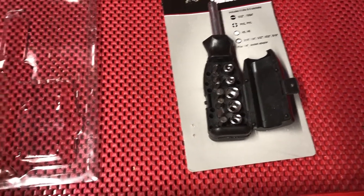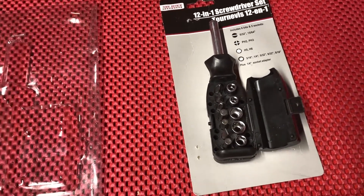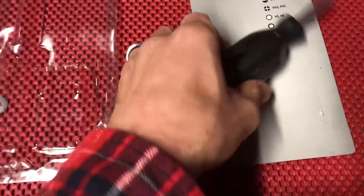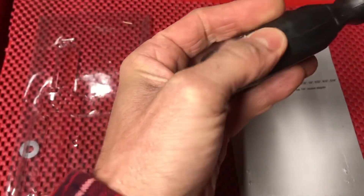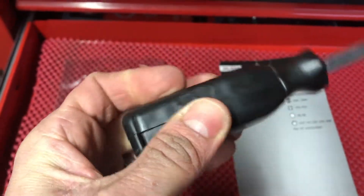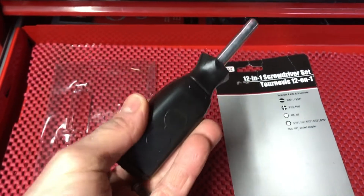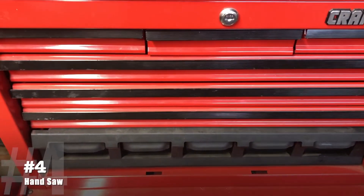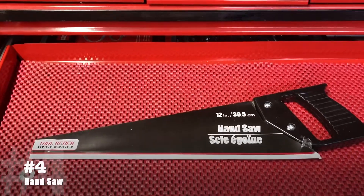The only thing these are good for is keeping in your junk drawer to have a screwdriver on hand. Anything beyond that — if you're gonna use it in your garage — it's not worth the headache. This snap here is just a crappy little nub; it will come open really easily and you'll spill your pieces everywhere.